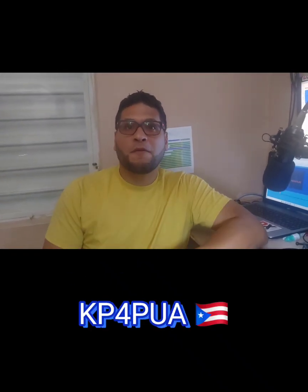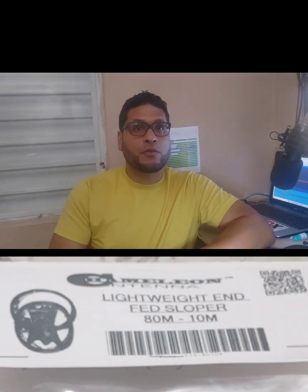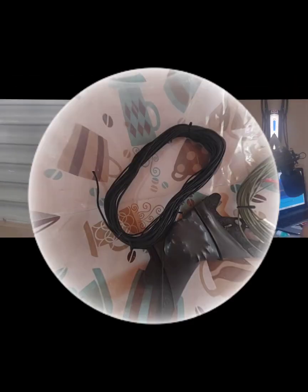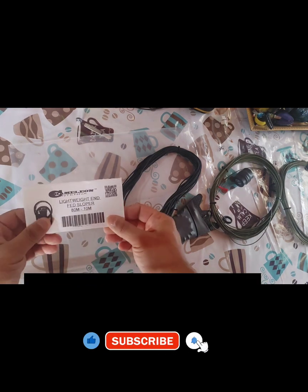Hey my friends, this is Kilo Papa 4, Papa Uniform Alpha from Alpha Israel in Puerto Rico, and today we're going to be reviewing the new Chameleon antenna. If you haven't subscribed, subscribe and press the notification bell so you can get all the notifications on my new videos. Take care, enjoy the video, 73.